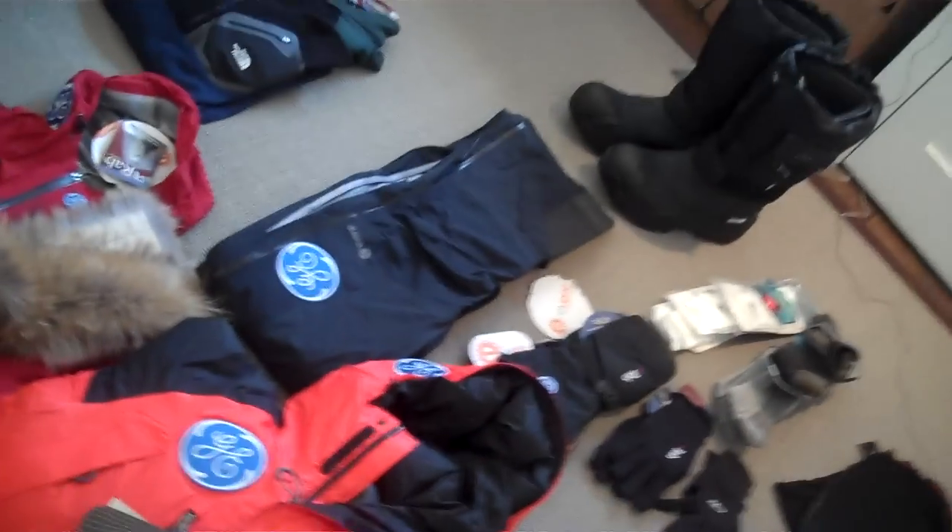Hi everyone. I've gathered most of my gear here. I'm about three, maybe a little bit more, four weeks from the expedition — about three weeks from the departure date — and I've got all my equipment gathered here. I thought I'd just go through it with you guys. I did go through some of the new gear that I got sent by GE previously, but I've got most of the equipment here now gathered together with some of the other gear as well.